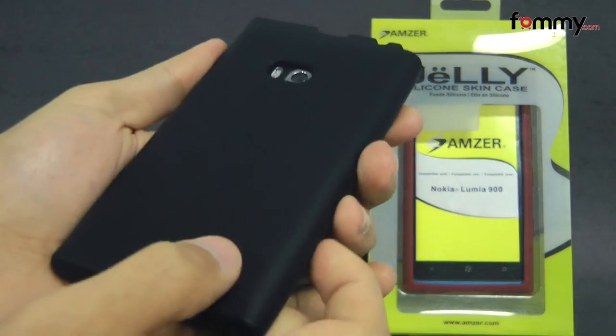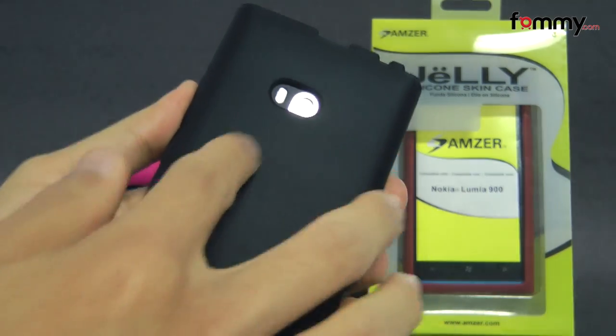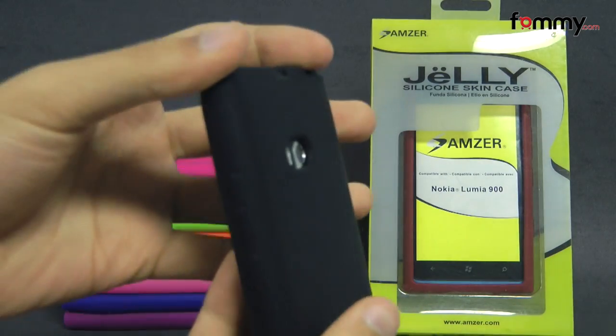It's made with 100% silicone which is great for absorbing shock from any drops and bumps, and it covers up the entire back, sides and corners of your device.